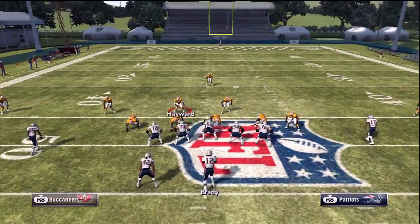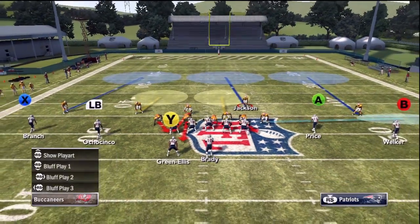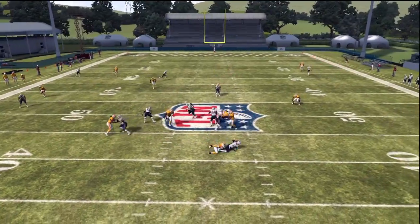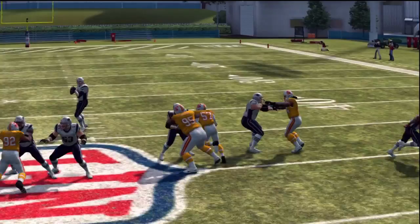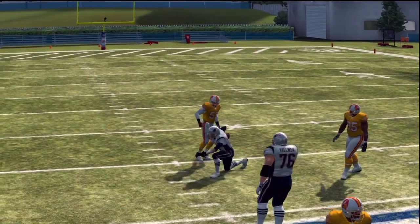What's really nice about this play is the setup is very quick, and also by moving Foster to the right side of the screen you'll actually see that it looks like the blitz is coming from the right side of the field, when it actually is a delayed and disguised blitz from the left side. You can see Tom Brady has no idea what's coming and he gets sacked for a loss of yards.